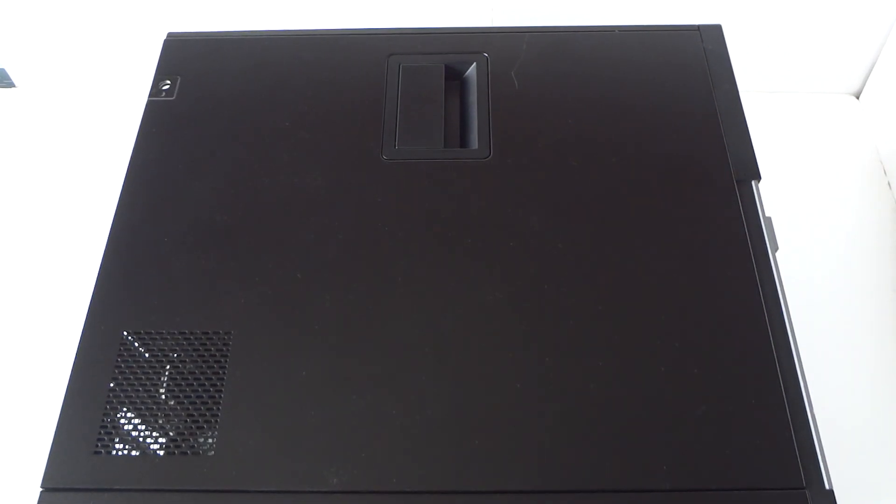What's going on, you guys, this is MXKDI here. I have another Dell Optiplex 9010 mini tower and this video will be a disassembly teardown to show you guys how to do that.